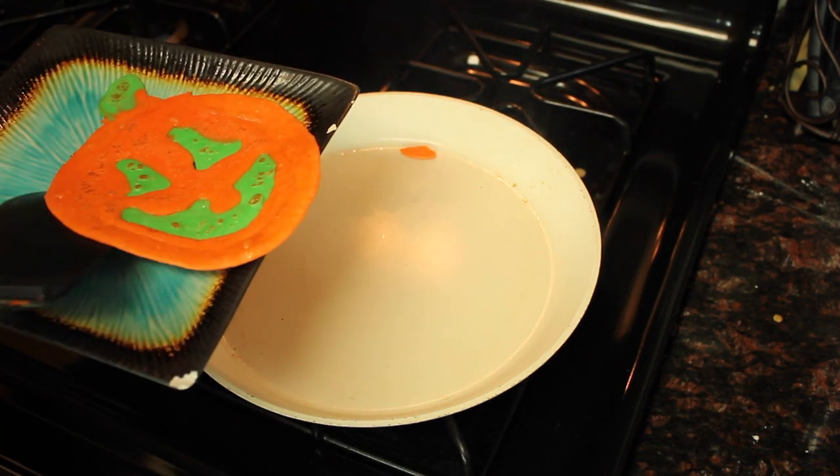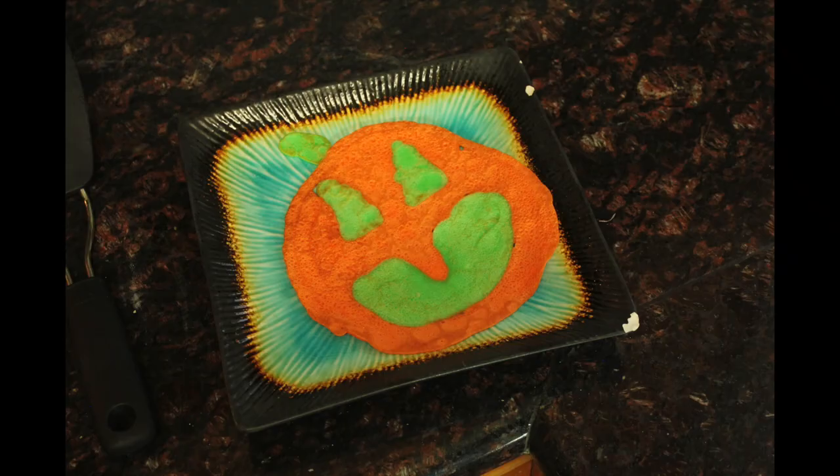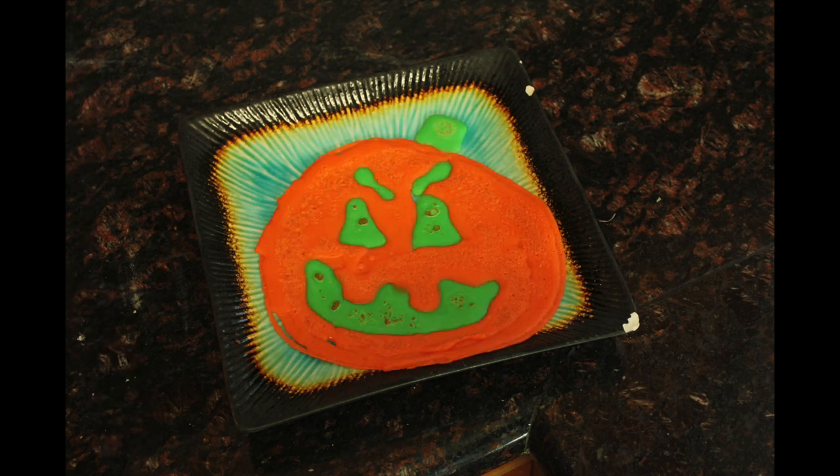And there is your finished jack-o'-lantern. Here are some more that I did with just some different design ideas — we got some buck teeth on this guy and some angry eyebrows.